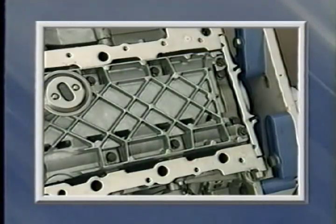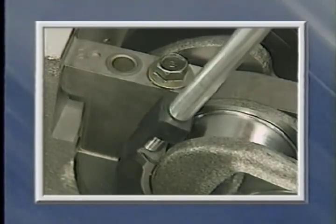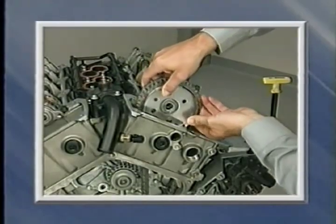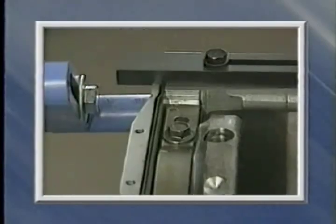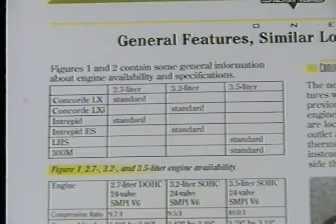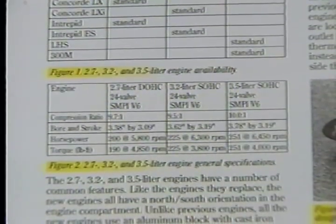In this month's Master Tech, we're going to help provide you with that information by first looking at the general features of both engines and similar lower end features. Then we'll look at lower and front end features of the 2.7 liter engine in particular, including primary timing chain removal and installation. After looking at 2.7 liter engine upper end features, we'll go on to discuss features of the 3.2 liter and 3.5 liter engines. This month's reference book contains additional information about engine availability and general engine specifications.